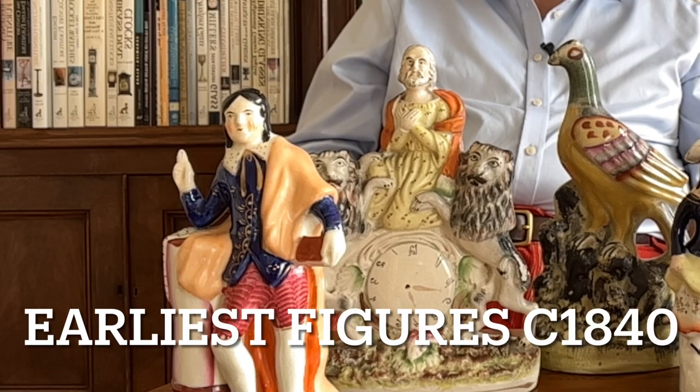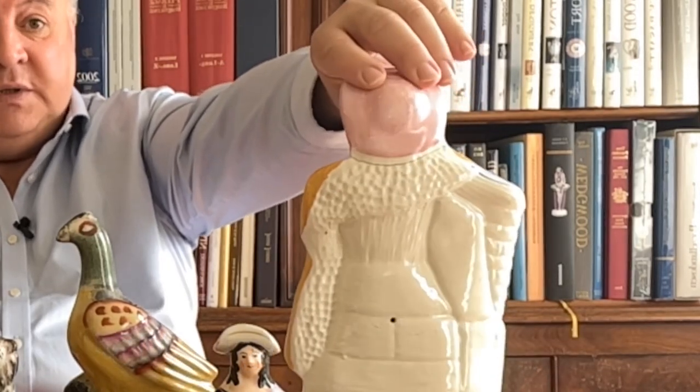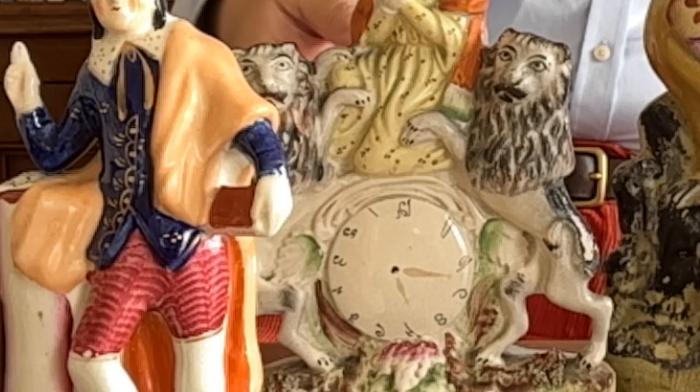Staffordshire figures started really in the 1840s, and they're called flatbacks quite simply because they've got flat backs, and the backs are almost always undecorated like this. There was no reason, because they stood on the mantelpiece almost always in pairs. So this is a fisherman, there will be a fisherman's wife; this is a figure of Milton, he was paired with Shakespeare. Figures like this clock — you think, what's the point of having a clock made from china that doesn't work? If you were poor and you didn't have a clock, having this object on your mantelpiece was a way of saying, yeah, one day we will actually own a clock.